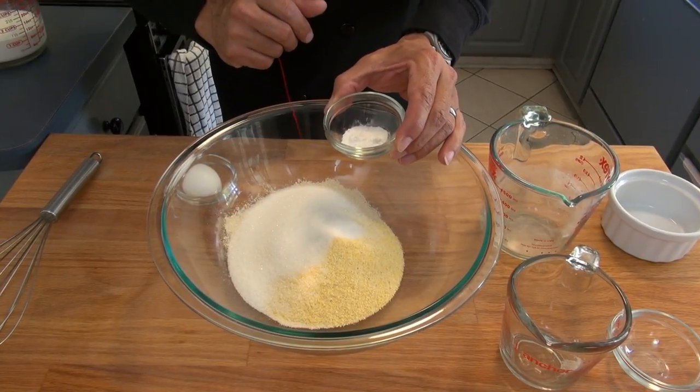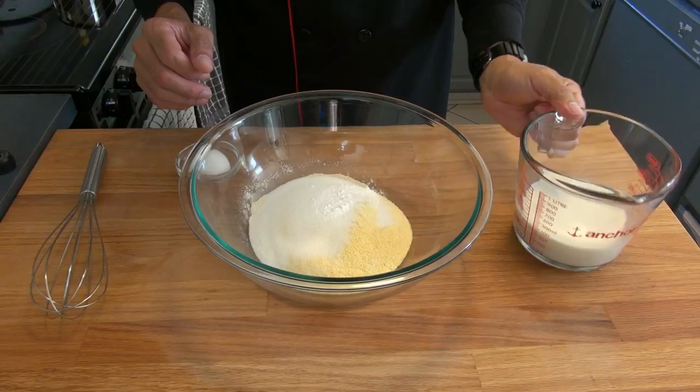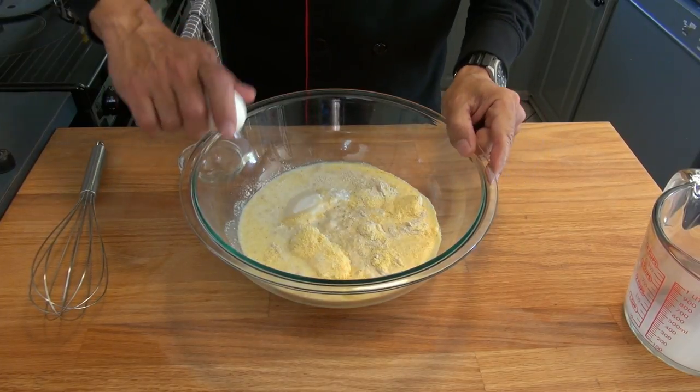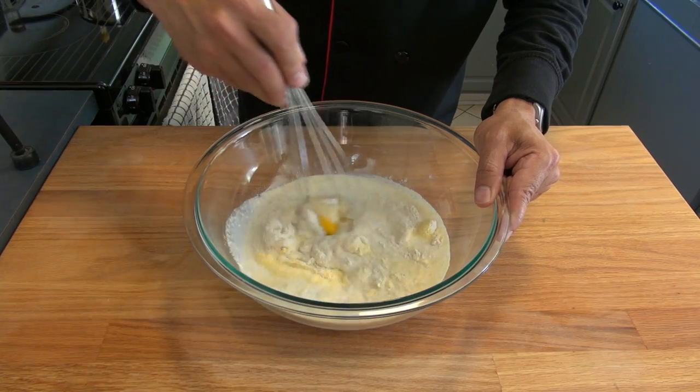We continue with three quarters of a teaspoon of baking soda, then one and a quarter cups of milk. To finish, we need one egg. Let's combine all the ingredients together.